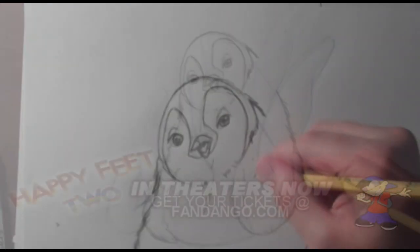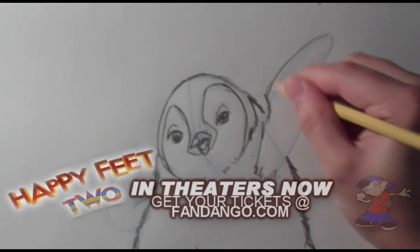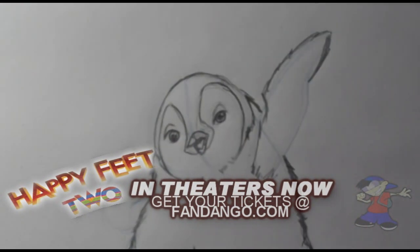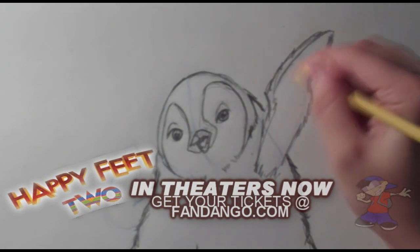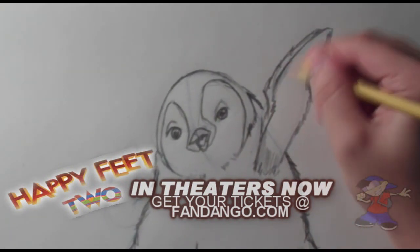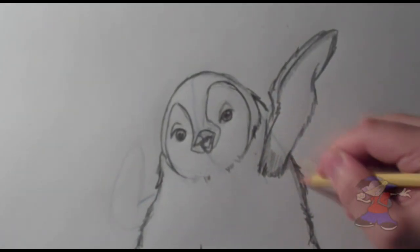If you haven't seen Happy Feet 2, I saw it just the other day and it was really good. It wasn't as much of a National Geographic type film as the original was, and I honestly think this one was a lot more entertaining. So even adults, just go check out the movie — matinee is well worth it. Even check it out in 3D if you can.